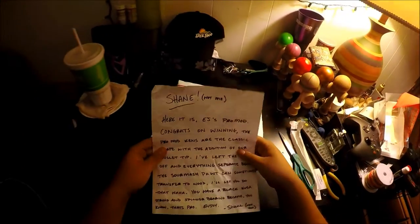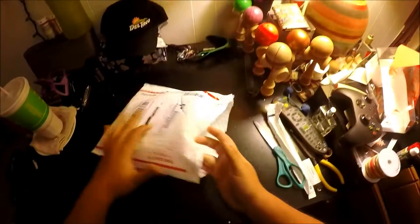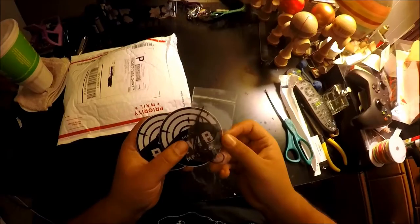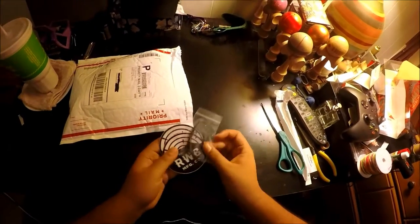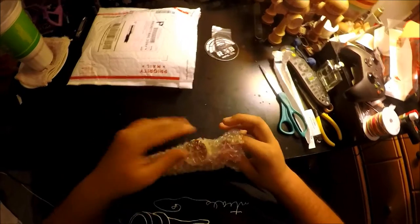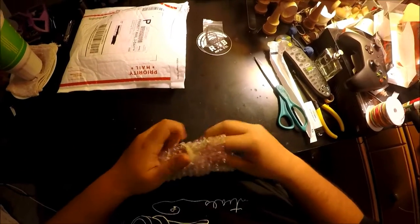Not you. Thank you, Shane. Alright, let's get into it — I'm excited. So we got some RWB sticks and a black Kusa string with a bearing. Fire. And this... ooh. We have the EJ Pro Mod Ken.